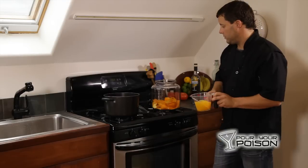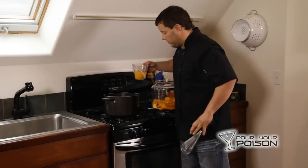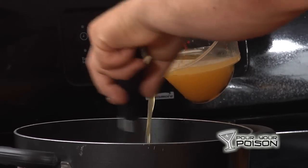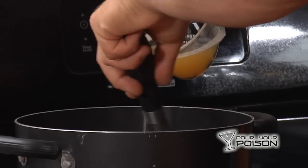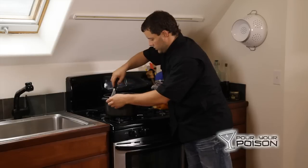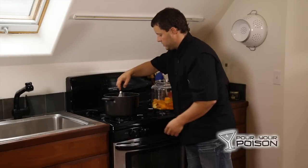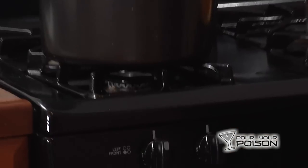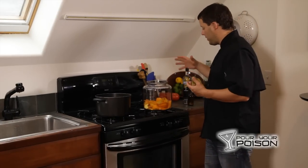Now we're going to slowly stir in the orange juice. You can use a spoon — I have a whisk on hand. On low heat, slowly stir this in. Once you get about halfway, you can just dump the rest in. Give it a whisk around and now that that's done, we're going to kill the heat completely. We have a solution with sugar water and orange juice ready to go.